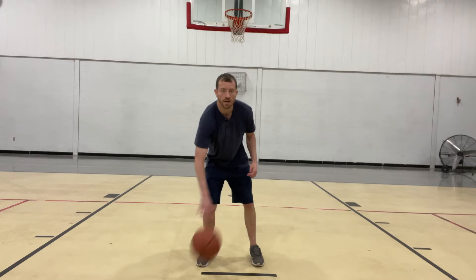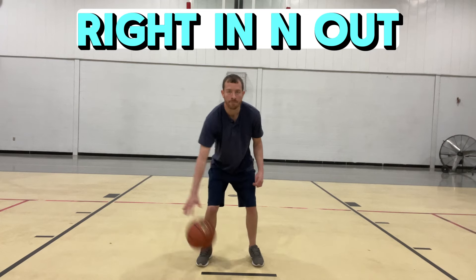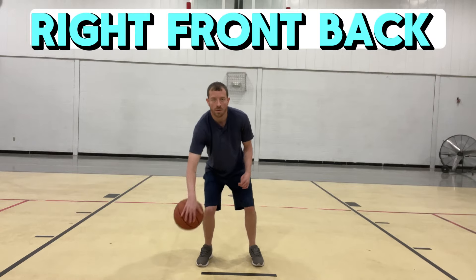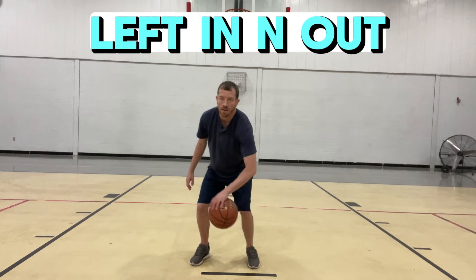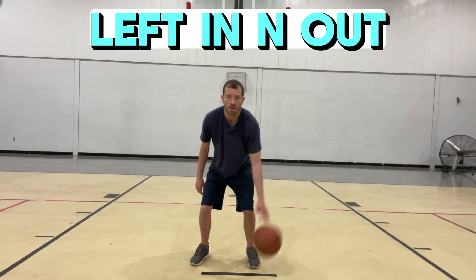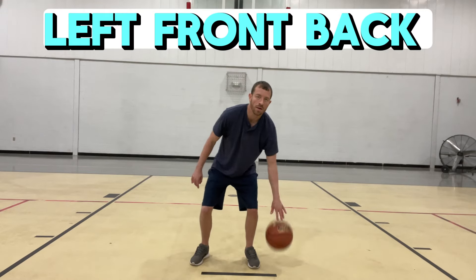Now we're doing our ball handling. We're doing right hand — ball out in front of us going in and out, and then we have it on the side going front and back. Then we're switching to our left hand: in and out, and then bringing it to the side front and back. Keep your head up, go as fast as you can. Challenge yourself so that you mess up sometimes.